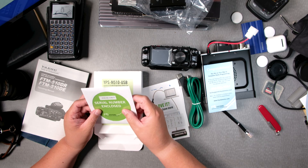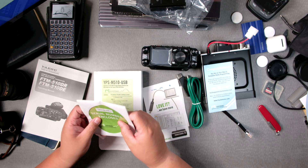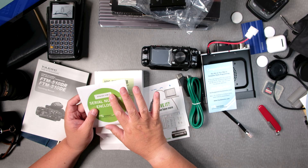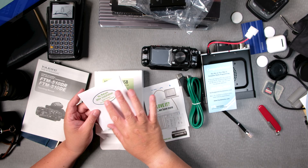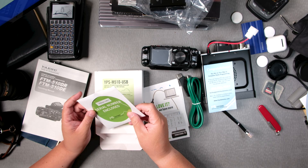Serial number is enclosed. This used to come on a CD back in the day — not anymore. No returns after installation; serial number is enclosed.